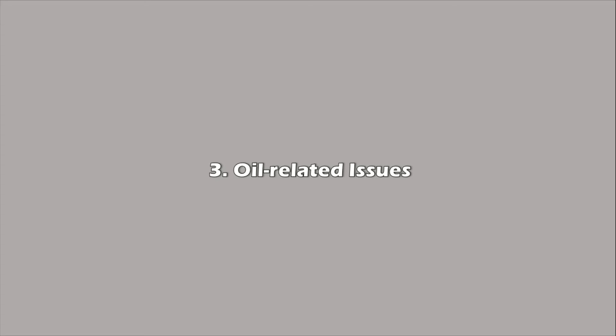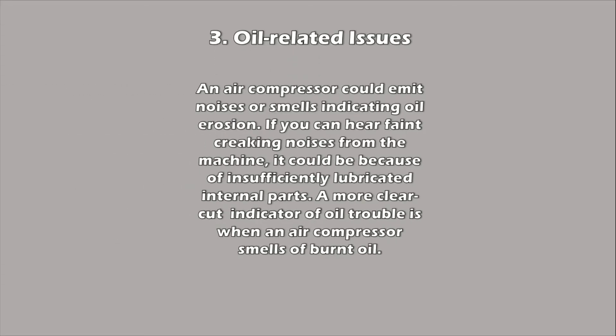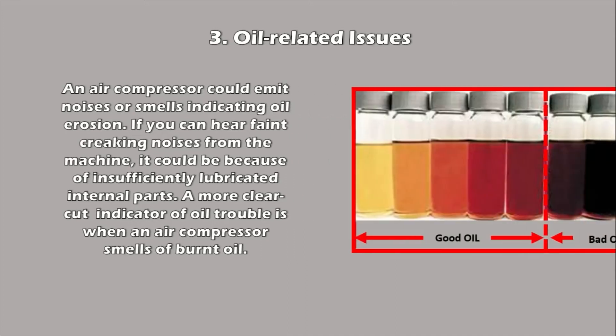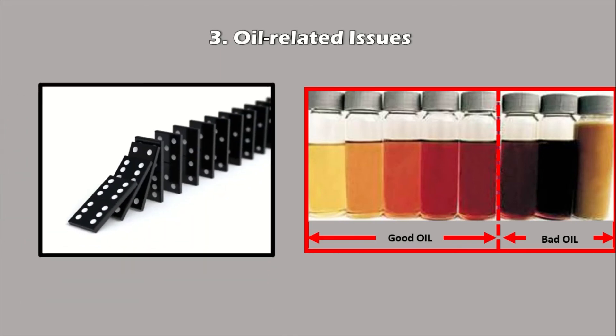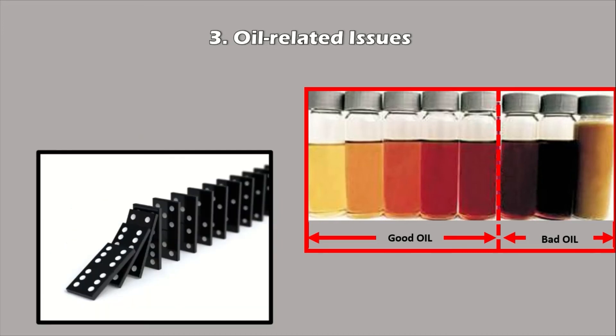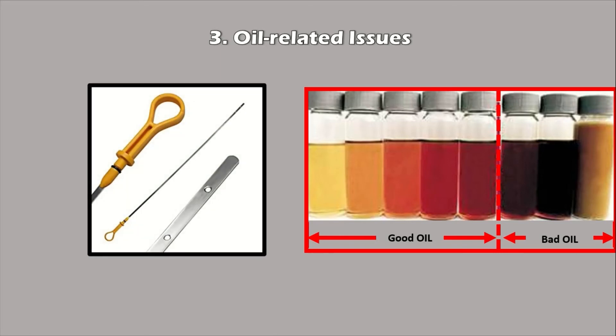Three: Oil-related issues. An air compressor could emit noises or smells indicating oil erosion. If you can hear faint creaking noises that seem out of the ordinary, it could be a matter of insufficiently lubricated internal parts. A more clear-cut indicator of oil trouble is when an air compressor smells of burnt oil. Either way, the issue should be inspected immediately, as insufficient lubrication and poor oil quality can have a domino effect on the internal mechanisms. Check the oil — it is used to reduce friction, heat, and wear between mechanical components. Check the level and make sure it is filled as required.